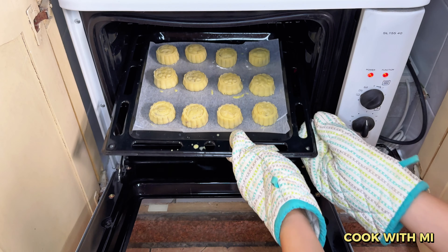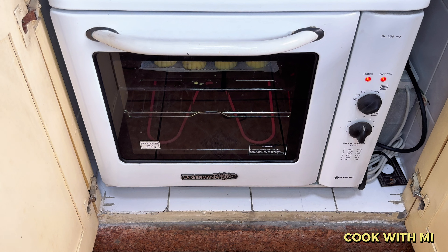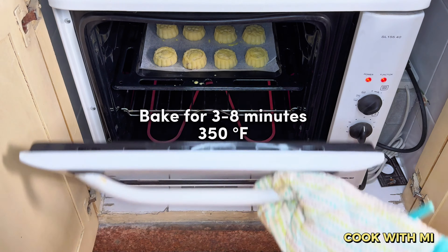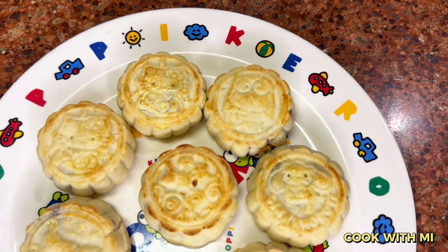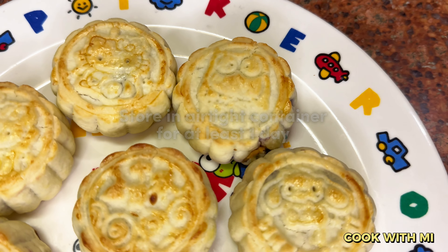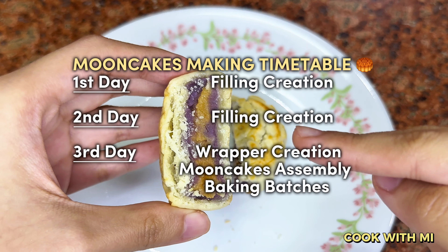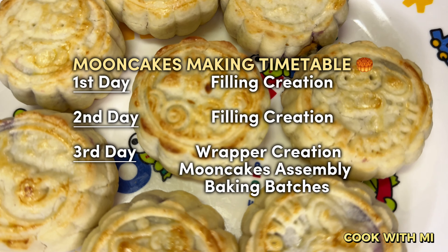Put the mooncakes in a preheated oven and bake for 8 to 10 minutes at 350 degrees Fahrenheit. Make sure to check your oven often to avoid any cracks. Take the mooncakes out, brush a thin layer of egg wash again on both the top and the sides, then bake for another 3 to 8 minutes until they achieve a golden brown color. Remove from the oven. The mooncakes will look dry at this point, so store them in an airtight container for a day — the skin will develop a glossy finish. It is best to have a 3-day timetable: the first and second days for making your fillings, and on the third day create the wrapper, assemble, and bake.